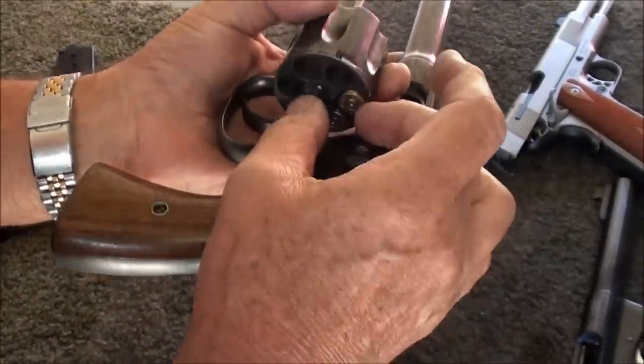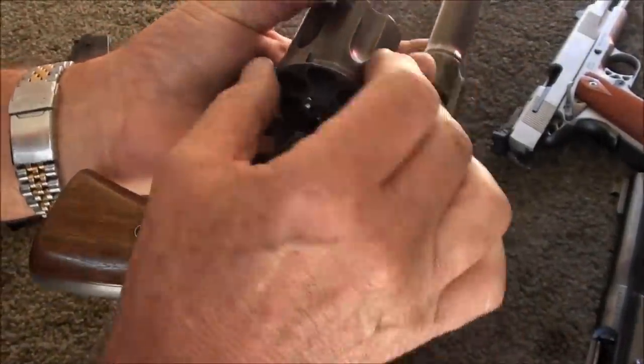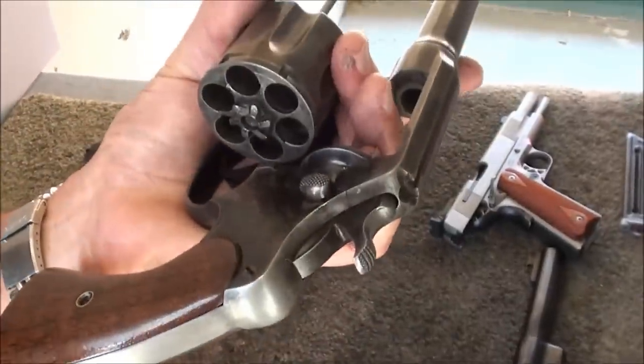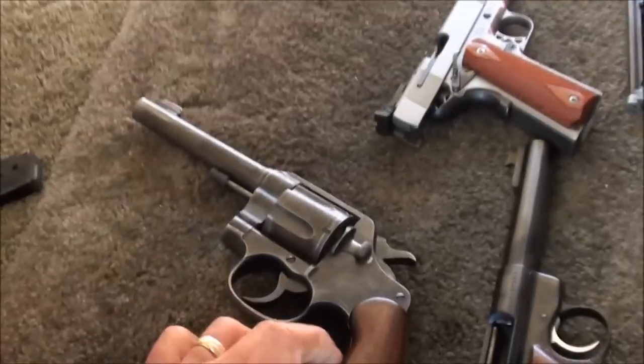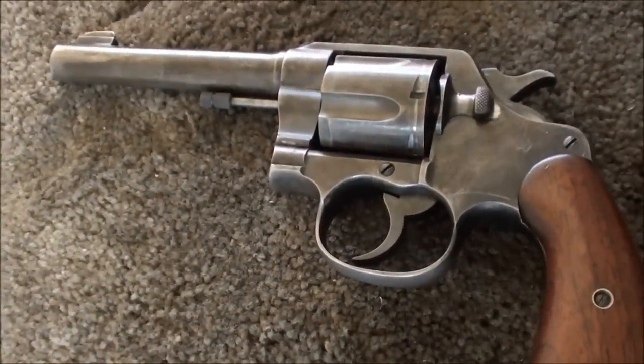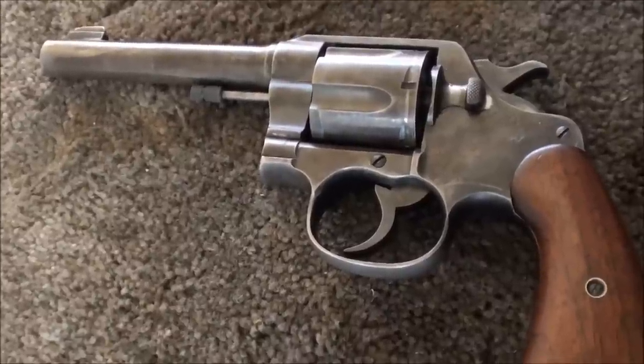And then you just have to either poke these out with a pencil or pick them out with your fingernail if you're not using the moon clips. Thanks to Kerry for showing us that, and .45 ACP from the range. We'll see you in the next video. Nice gun.